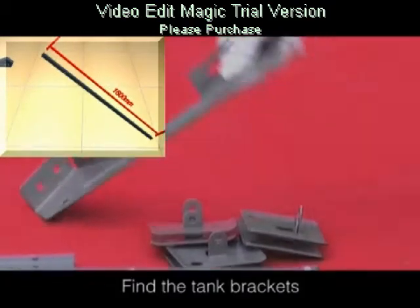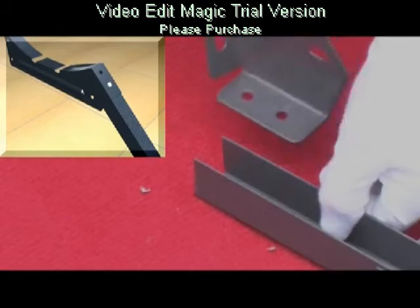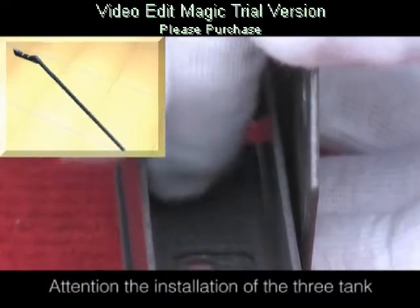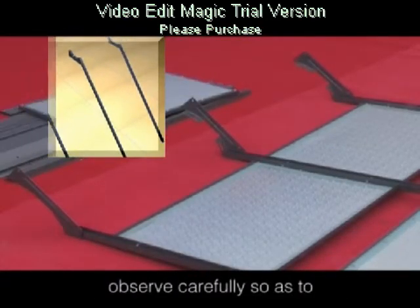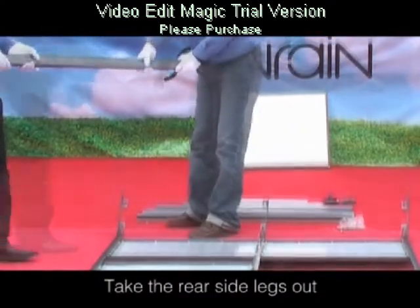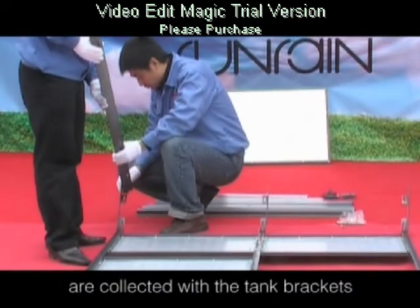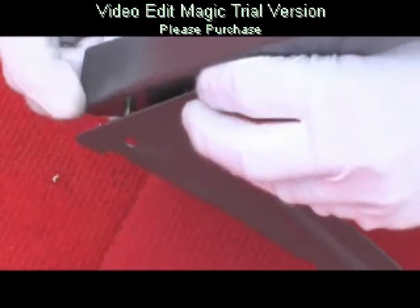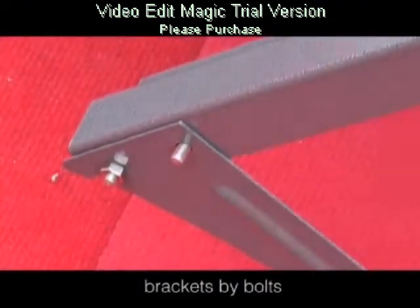Find the tank brackets and connect them with the rear legs. Attention: the installation of the three tank brackets is a key point — observe carefully so as to avoid faulty installation. Take the rear side legs out and observe carefully how the rear side legs are connected with the tank brackets. Connect them with the corresponding connecting holes by bolts.